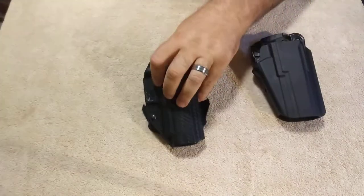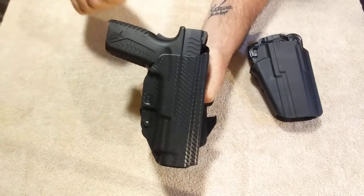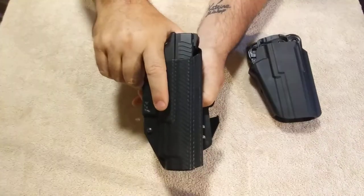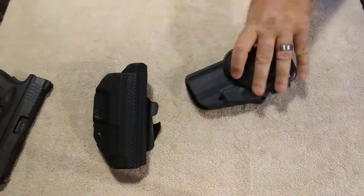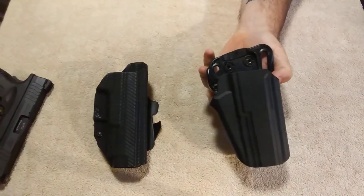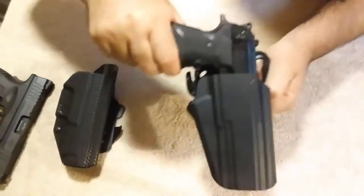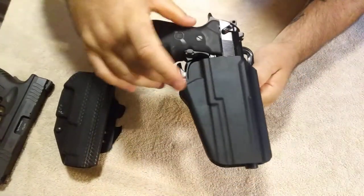The We The People holster is just a retention holster — it just pushes in. It does have a really good snap to it; it holds nice and tight. I have no problem with that whatsoever. It holds it quite well. The Safariland has a lock right here, so when you put the handgun in, it locks into place. You can see there's your finger release — the gun will not come out until you depress that finger release.